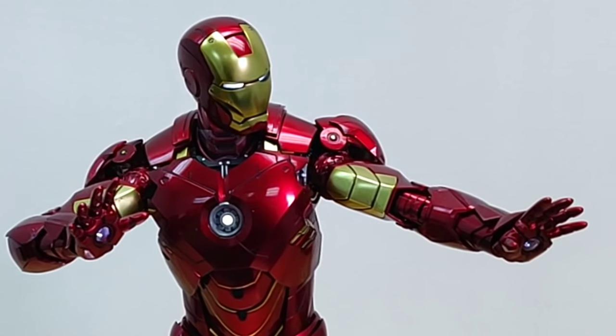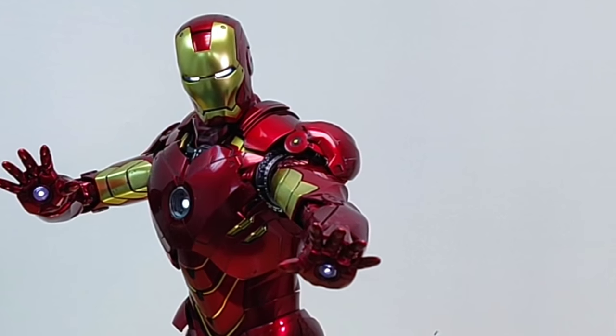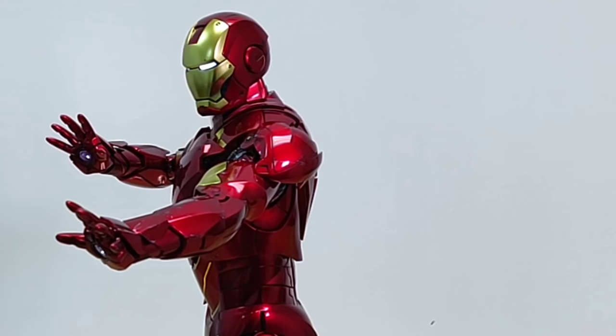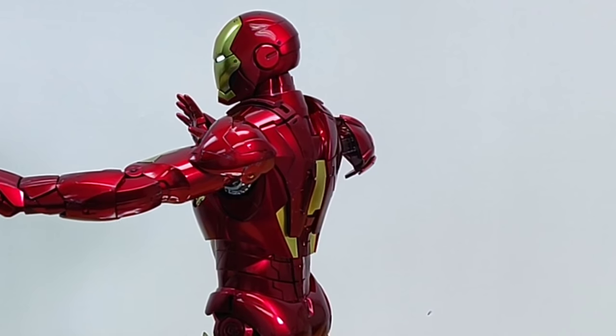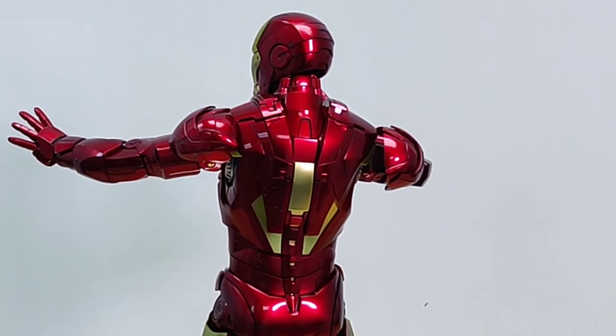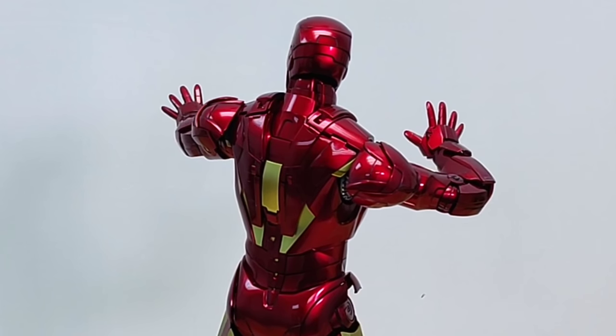The die cast Mk 4 is very similar to a recent release — actually, it's the same as the Neon Tech Iron Man Toy Fair exclusive version. Well, it's die cast and you can see the metallic paint. However, to follow the movie, it's darker red than normal.